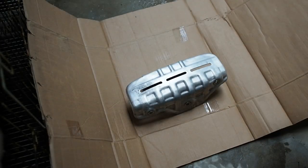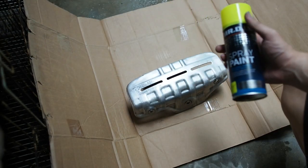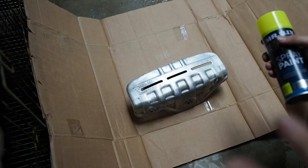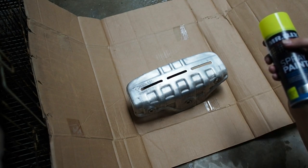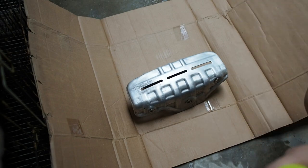Now that we have dried and cleaned it up properly, I'm going to be giving it four layers of paint. We're going to do one light coat first and then followed by the second and third getting thicker and thicker. So let's begin.